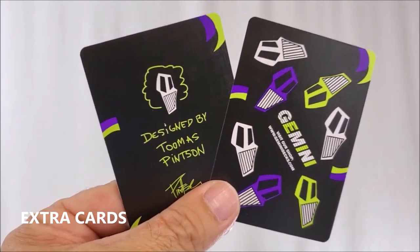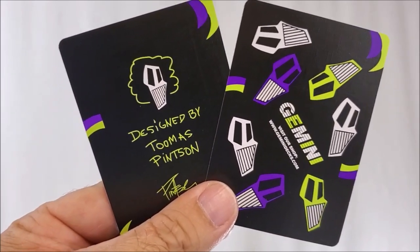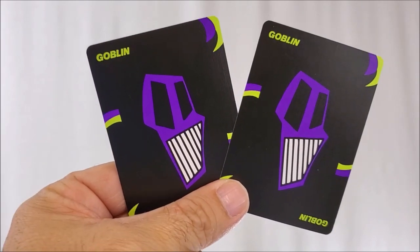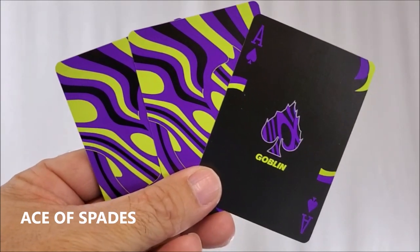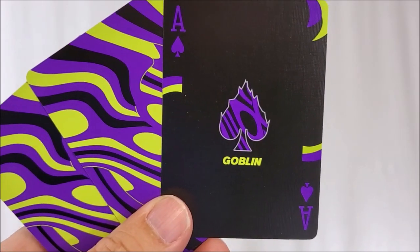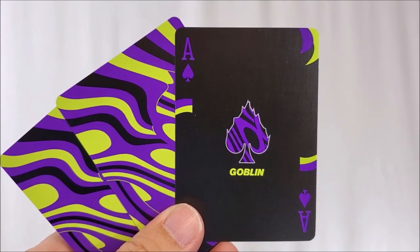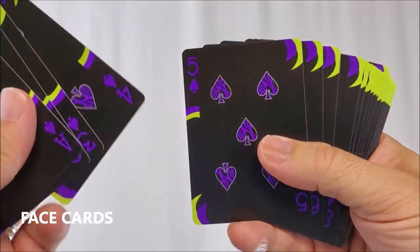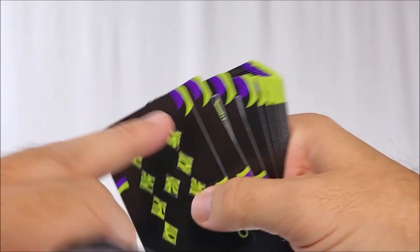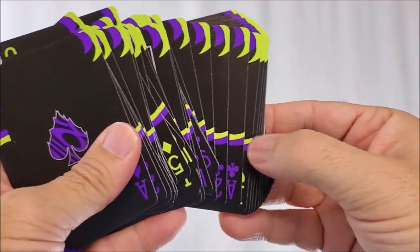First off with this deck, you'll get two extra cards. They are both advertisement cards — one is an advertisement for GeminiDecks.com and the other simply says they were designed by Tomas Pinson. You will also get two identical jokers. It is a purple skull, cartoon skull face, and it says Goblin in each corner. You've probably noticed by now that the faces on these cards are black. Your ace of spades is a smaller spade pip in the center — it almost looks like it's caught on fire. It's done in the purple pattern and it says Goblin underneath in that electric green. Your face cards, pips and indices cards have a black face. The black suits are purple and the red suits are the electric green. You're also going to see this kind of cigar band pattern in the corners that adds to fans and spreads, as well as this little accent down here.